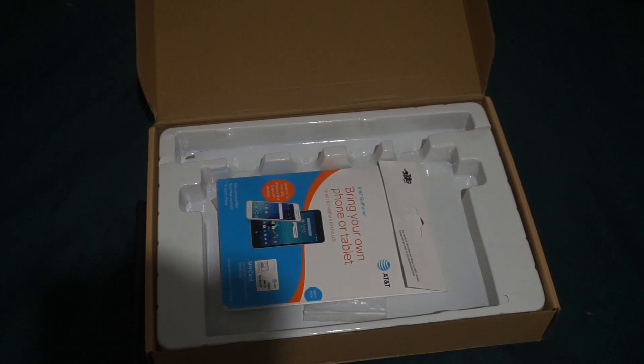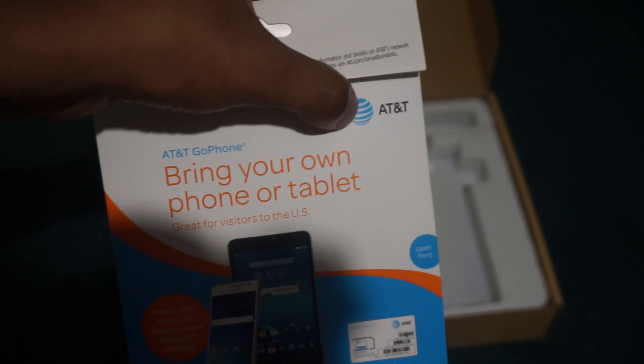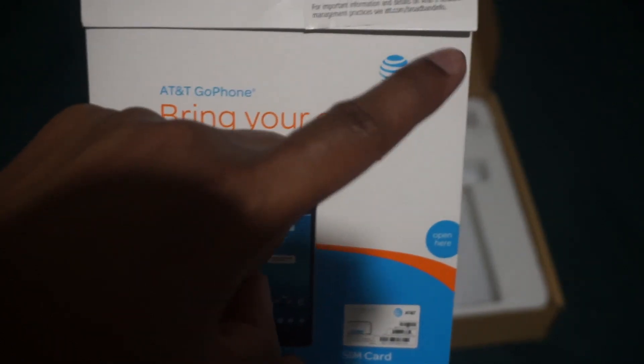Inside the box: very simple one-page instruction sheet. I won't show you the other side because I have passwords written on it, but it tells you how to turn it on, how to connect it, and all that. The SIM card I'm using is from NetBuddy — not directly AT&T, but they provide 4G that comes from AT&T's cell phone towers. That's how I'm getting LTE while paying a different company.